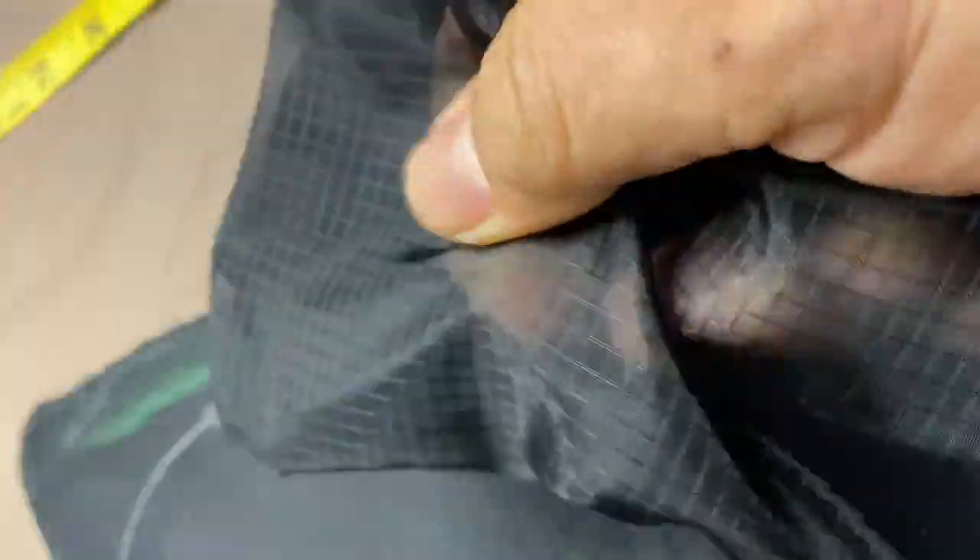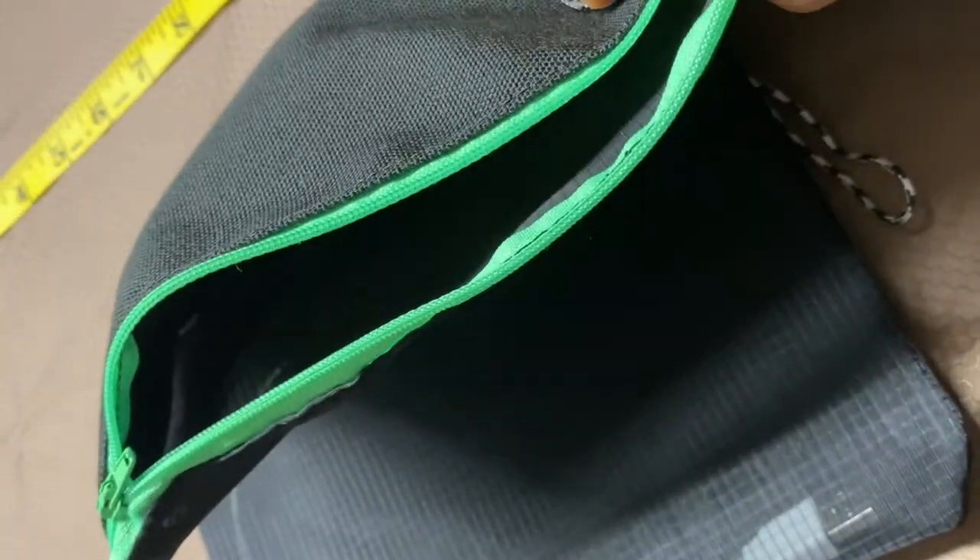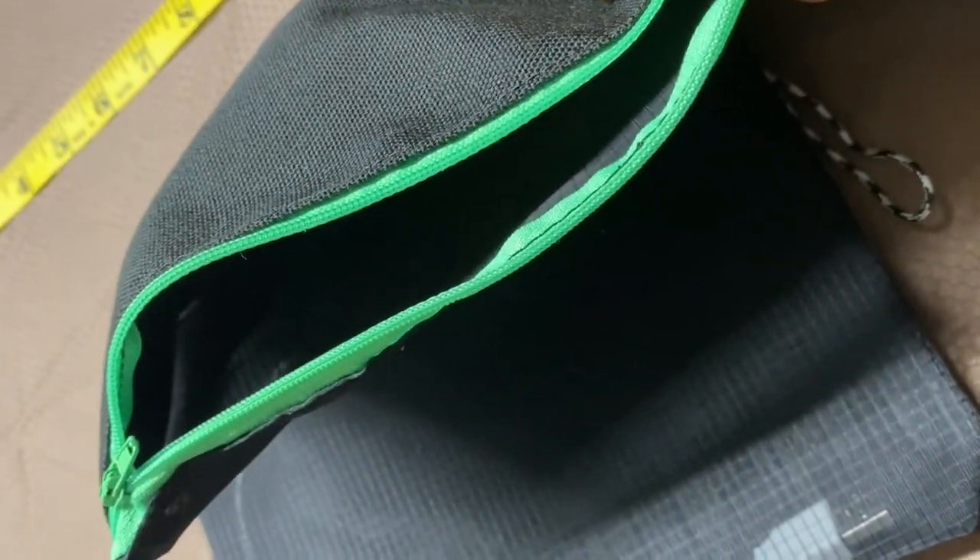This fine mesh is extremely strong and durable. It has a great feel to it, very pliable. It's fairly translucent so you can see what is inside your bag. The color zippers provide a great way to easily identify and separate each one of the bags.